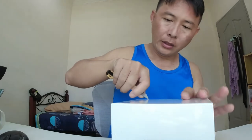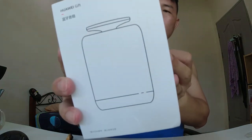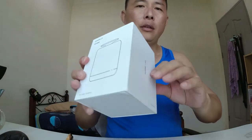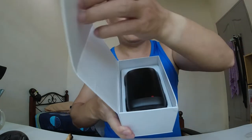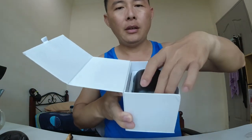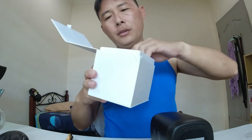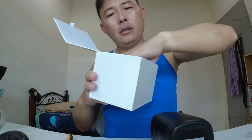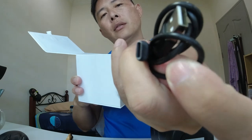I'm gonna cut it open. Here you can see it is magnetic — you can open it and here is the speaker. In the back here we got the USB cable for power and it is USB-C.